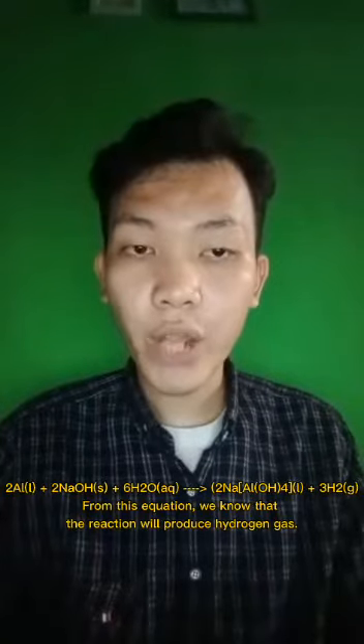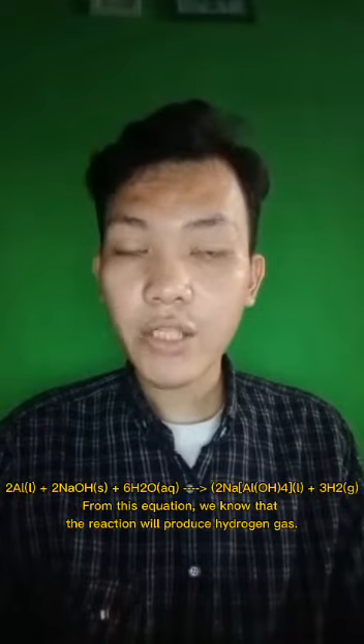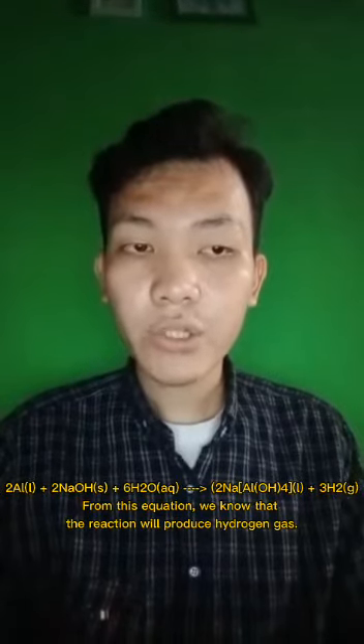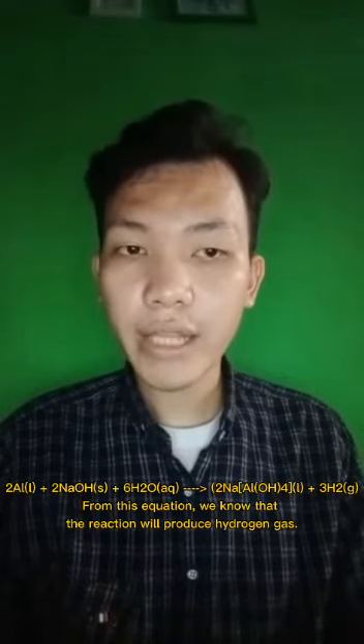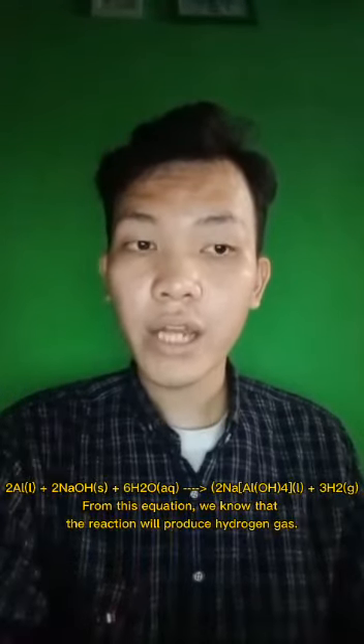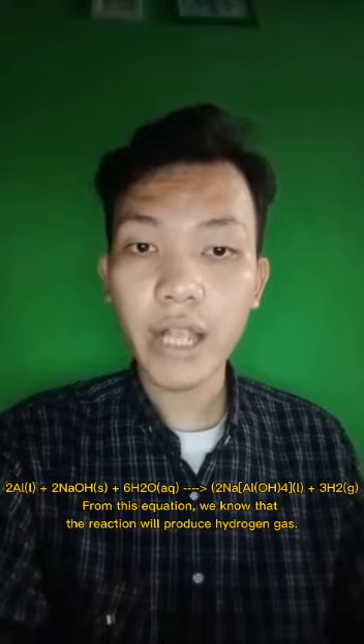The chemical equation is: 2Al + 2NaOH + 6H₂O → 2NaAl(OH)₄ + 3H₂. From that, we know that the reaction will produce hydrogen gas.